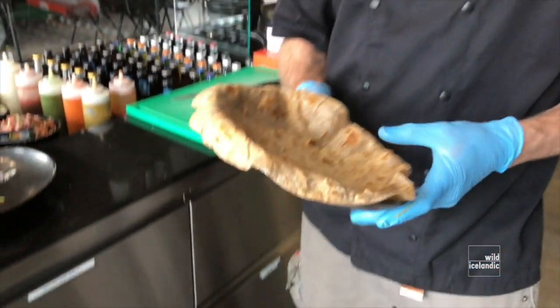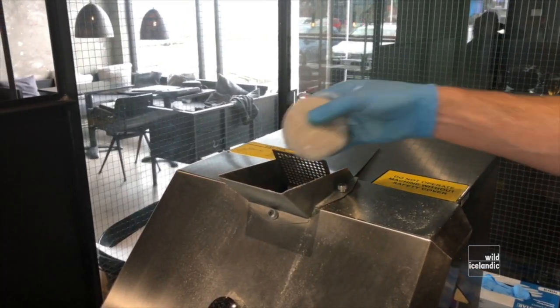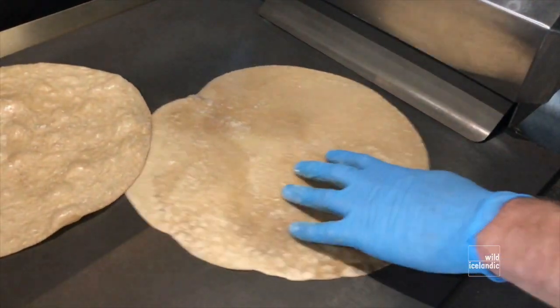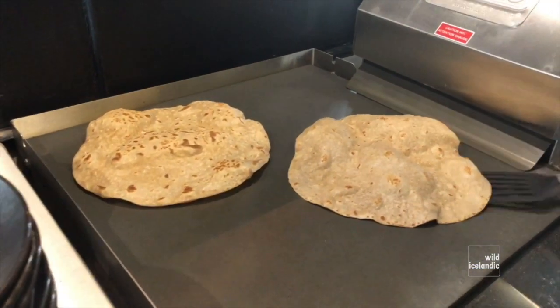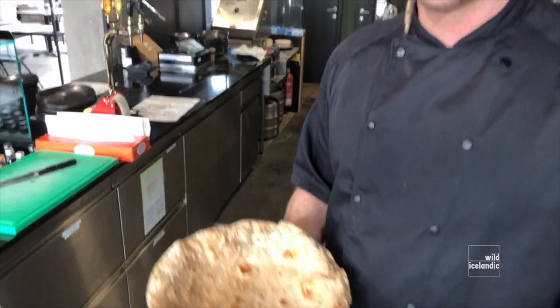When you do the bread, you always do it to water, right? We do the bread to water. It's just a flatbread made with 50% whole wheat and 50% regular flour. We bake it on the grill over here. And it rises, puffs up, so it creates some kind of pocket effect and it comes out really, really tender and fresh.